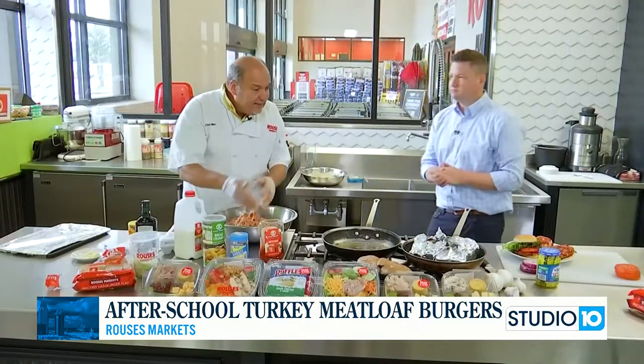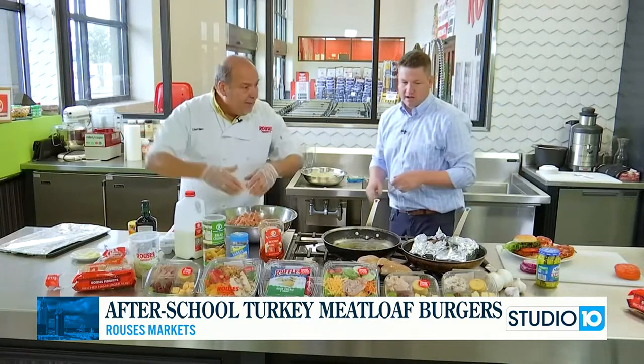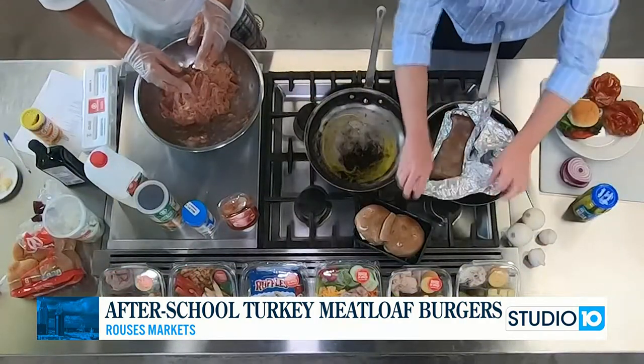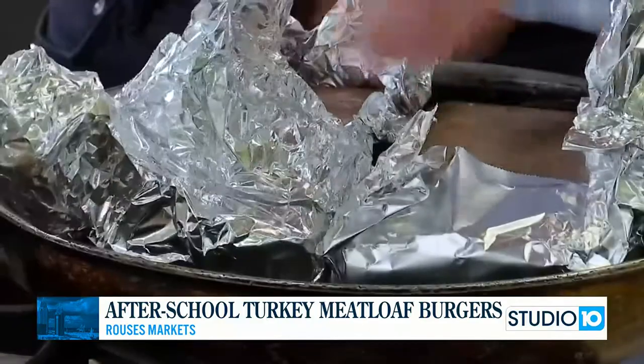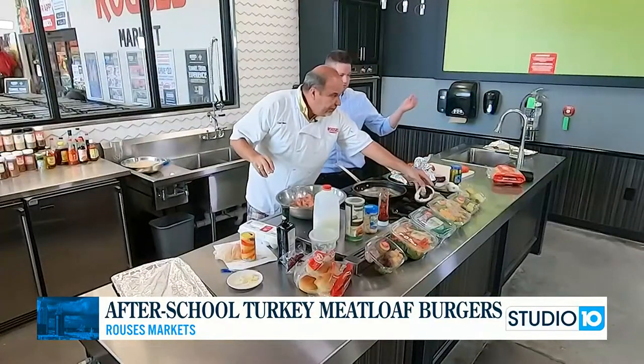We're just going to sear them for about five minutes on each side, then take them out, put some more ketchup, and bake them. Now, about those bricks with aluminum foil — we've got some portobello mushrooms.